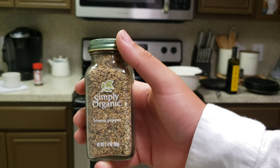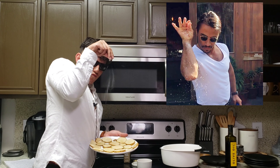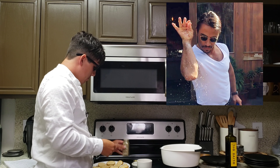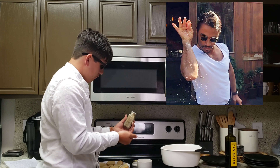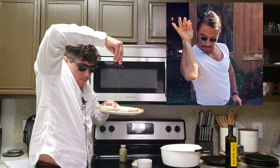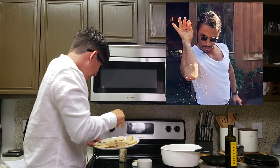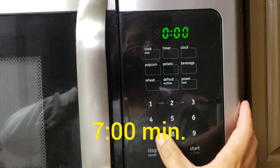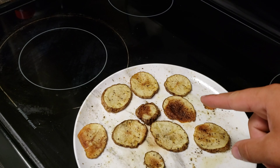I'm also going to be using lemon pepper seasoning. Now for the microwave — all right, it looks like seven minutes was perfect for these potatoes.